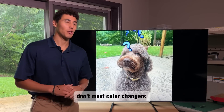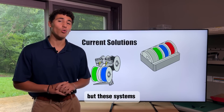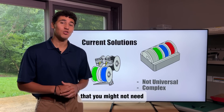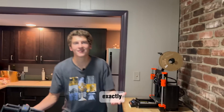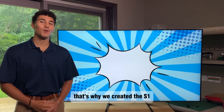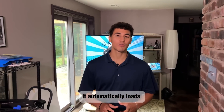You might be thinking, don't most color changers already have these features? Yeah, they do, but these systems only work on specific printers and they often bring a lot of complexity that you might not need. I just want something simple that works with my setup. That's why we created the S1 — it automatically loads your filament mid-print, eliminating the need for manual filament changes.